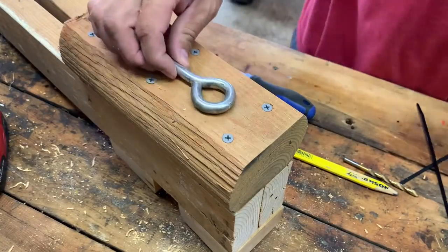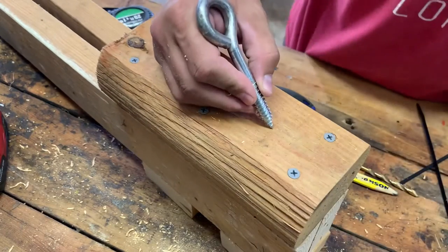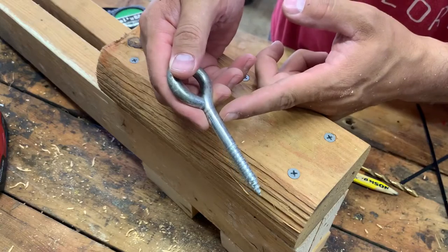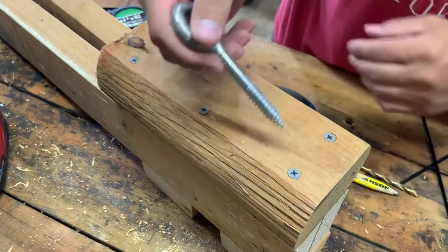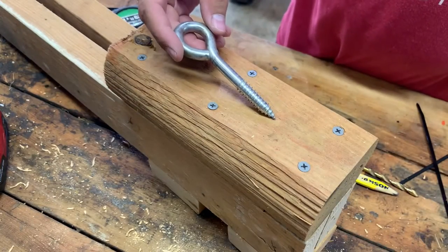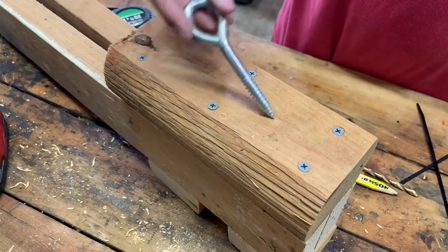Last, we're going to put the hook back in — I'm going to place it about right here and bury it pretty deep so it's using most of this whole block of wood for stability. Hopefully it won't split this time — we'll see what happens.